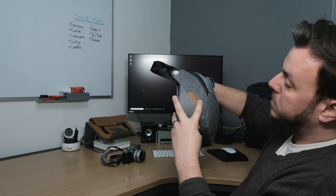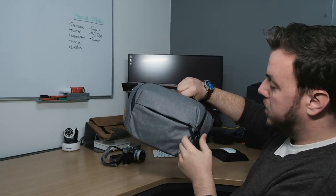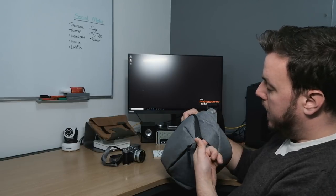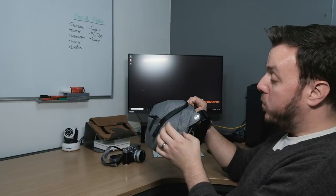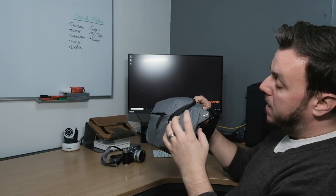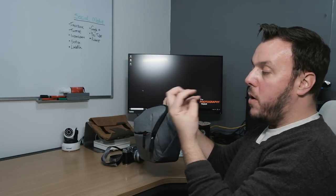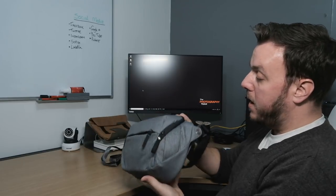On here you've got the Peak Design touches with their logo and this blue stitching. Going along here is where you can mount one of their Capture clips — it can go on there, it can go on a rucksack. You've got a plate that goes on the bottom of your camera and you can clip the camera right in there.